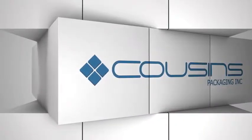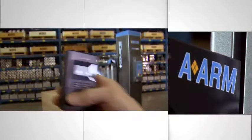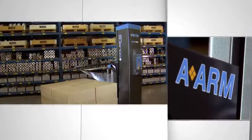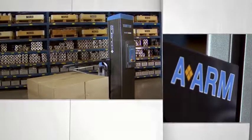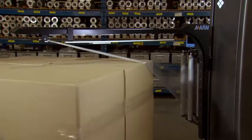Cousins Packaging has been designing and manufacturing quality stretch wrap machines for more than 20 years. One of the company's most recent inventions has gained a lot of worldwide attention because of the labor savings it delivers. It is called the AR, a state-of-the-art patented cut-and-clamp device that attaches the film at the beginning of the cycle and cuts it automatically at the end.